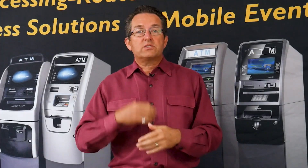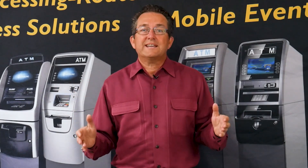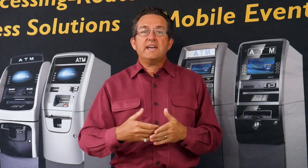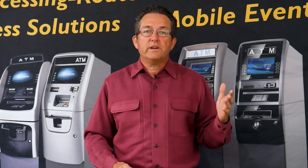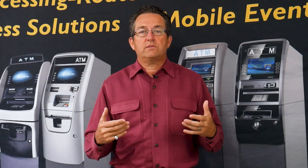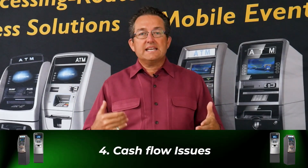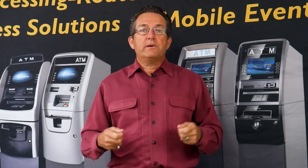Point number four: now you've got your networking group, your opportunities, and people finding your locations. The next challenge is that locations start coming in fast — people call you saying, 'I got a convenience store, a laundromat, there's an opportunity for you.' You start placing ATMs and all of a sudden you're at four, five, six, seven — and then you hit cash flow issues. You want to scale, you have the locations coming in, but now your barrier is cash flow.